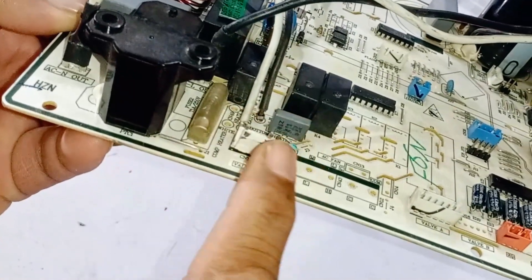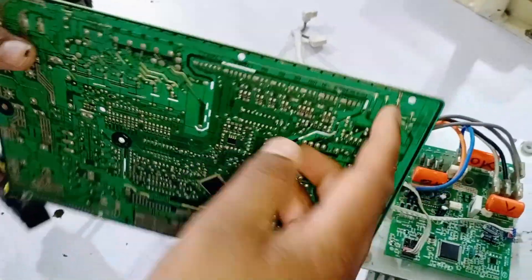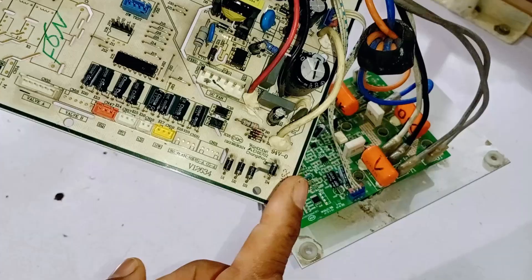First, it supplies power to the heat and cool mode coil. Second, it directly passes electricity to these rectification diodes. This is part of the SMPS, or switched mode power supply rectification. After that, the supply goes to the chopper and capacitor.